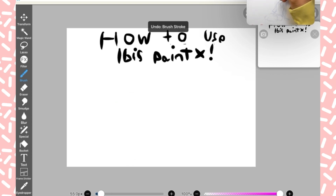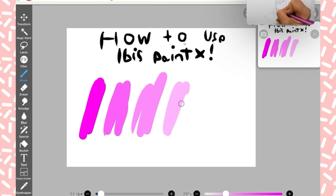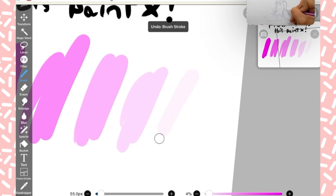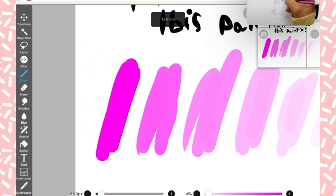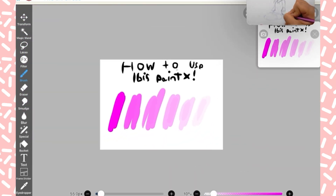I'm just drawing a bunch of lines. Opacity, by the way — opacity is on the bottom right, and you can make the brush bigger on the bottom left. You can see all the opacity on these colors, so it's like a big demonstration right there. Those little plus signs on the bottom make it larger and smaller.